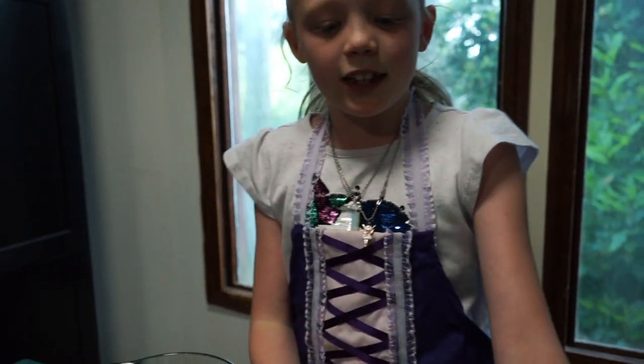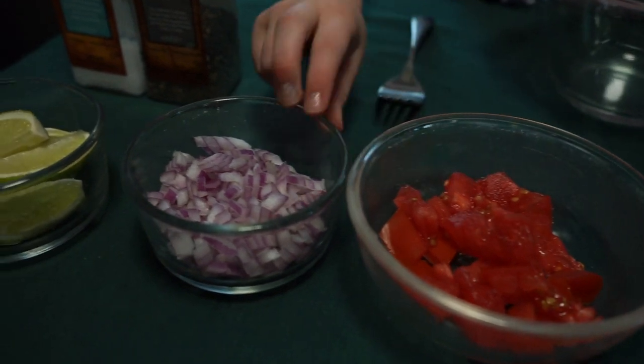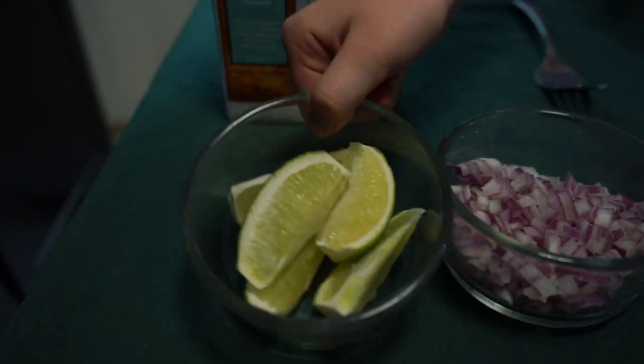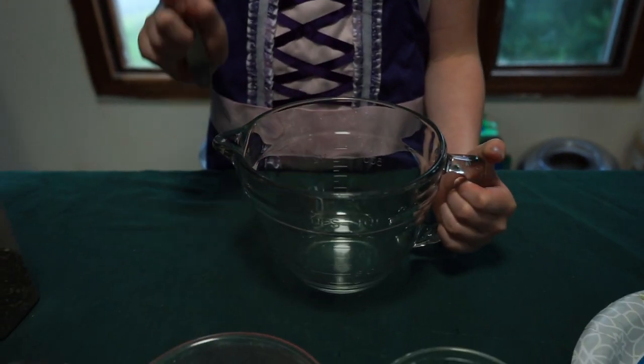I'm going to be teaching you how to make guacamole. The ingredients you will need are avocados, cilantro, tomatoes, onions, lime juice, salt, pepper, a big mixing bowl, and a fork.